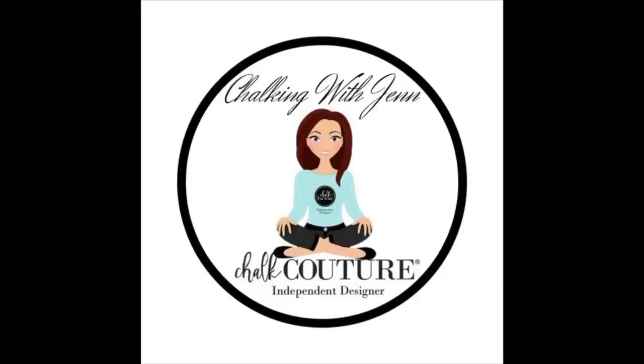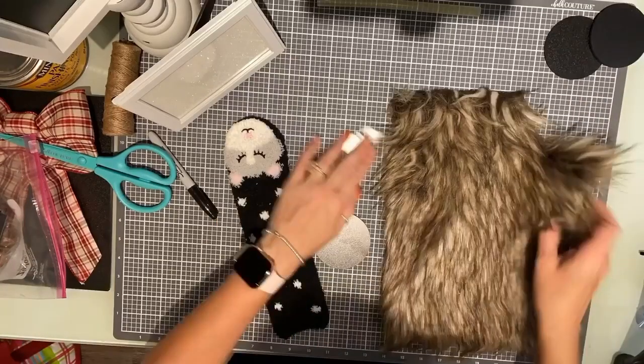Hey guys, it's Jen with Let's Get Chalkin' with Jen. We are going to do a cute little craft using our Chalkable Chips.